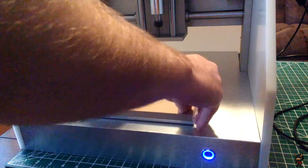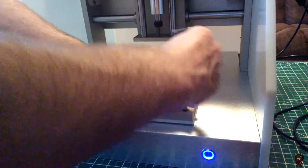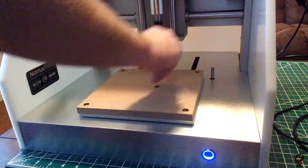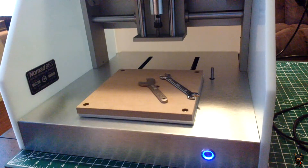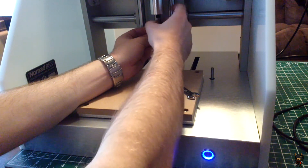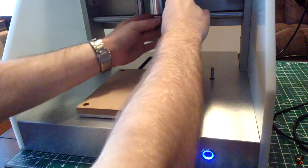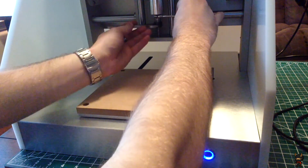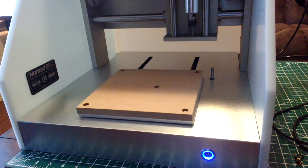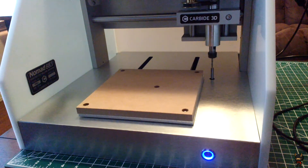Now that the collet's on, let's go ahead and install the included MDF wasteboard that came with the machine. This accounts for when you either purposefully or accidentally cut all the way through your part thickness so you don't actually damage the metal machine plate — these are much less expensive to replace. Now let's install our first end mill: make sure the collet nut is loose, push the end mill into the collet, and finger-tighten the collet nut to hold it in place. Then grab the two wrenches and snug up the collet nut so it holds the end mill during cutting. Once that's done, I'll click the automatic tool offset in the software — it will go over and touch the metal dowel pin that protrudes from the surface and automatically calculate your tool offsets, which is a really nice feature.